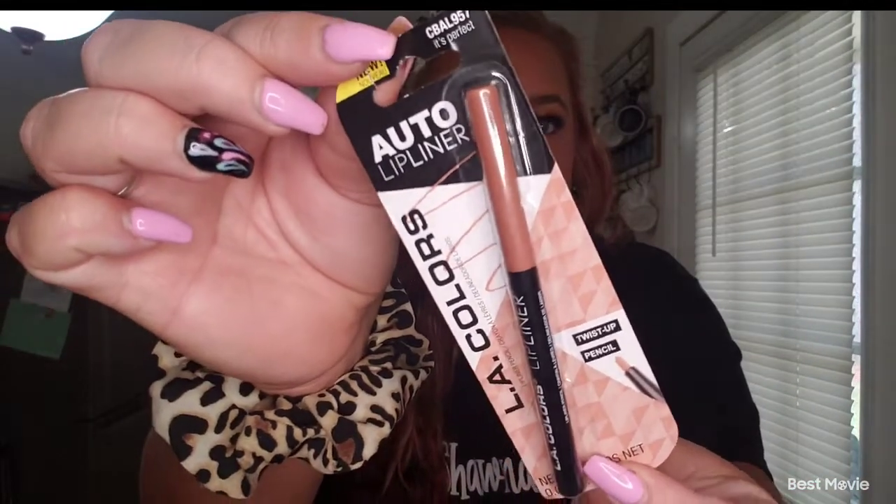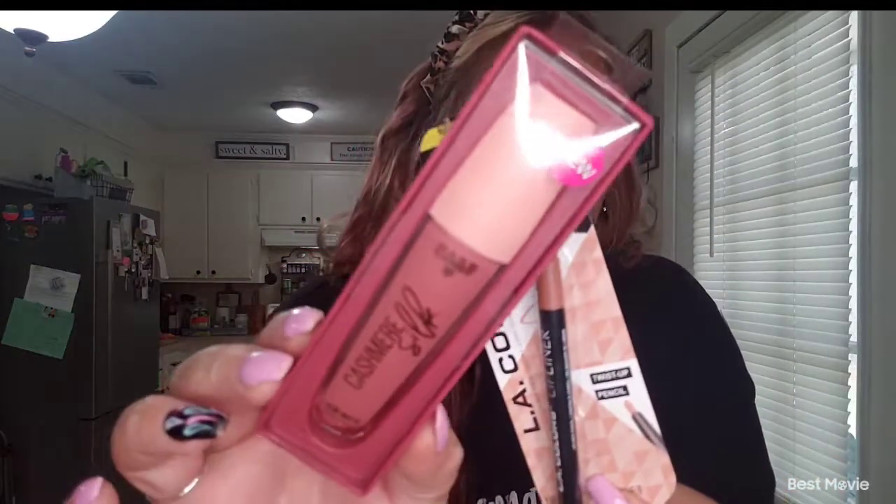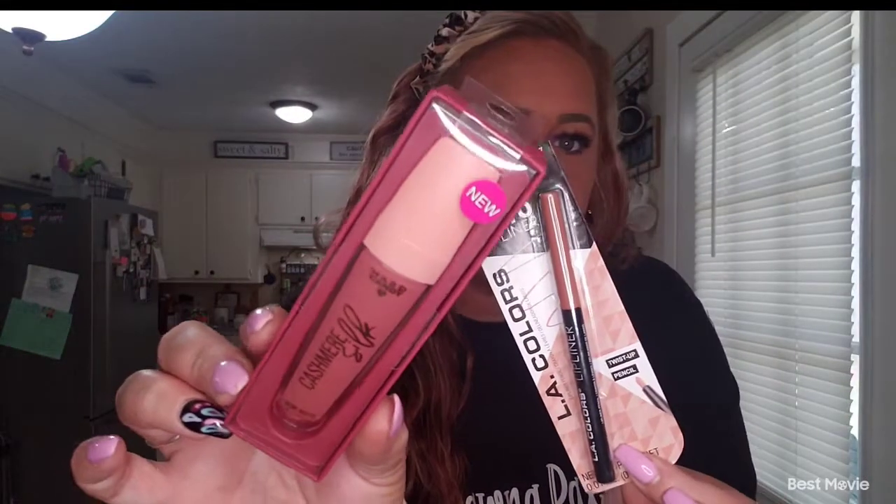For the lip, I thought a nude lip would be really pretty with this look, so I used this nude lip liner — it's called 'It's Perfect' lip liner, and I love it. I paired it with the Hard Candy mousse cashmere silk lip gloss. So that's the lip combo I went with.